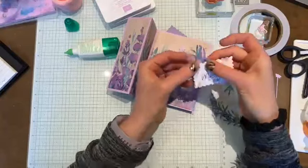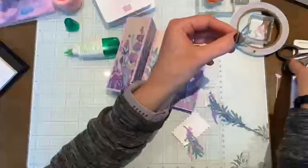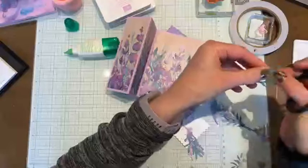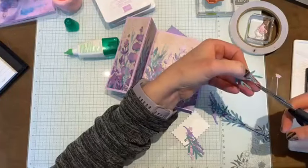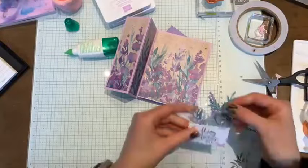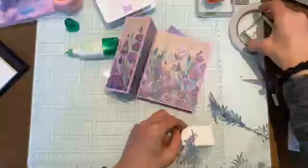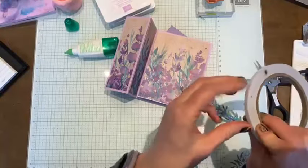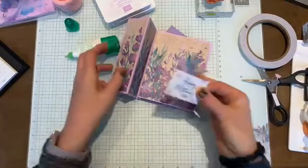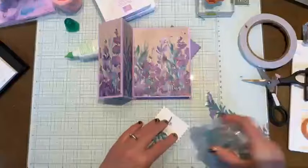I cut the little greenery pieces in Highland Heather, Fresh Freesia, and the leaves are in Lost Lagoon - which are the colors in the designer series paper as well. I'm just trimming my leaf since I tore it and it's got a rough edge. I'll add a little bit of tear and tape to hold the greenery down so it doesn't fall out, and then I'm going to add some more to the bottom of the sentiment piece.